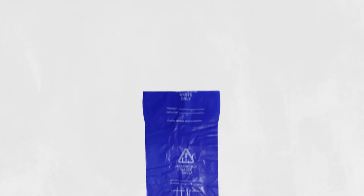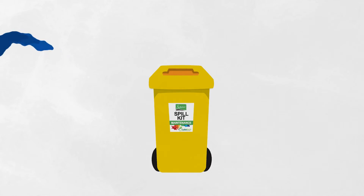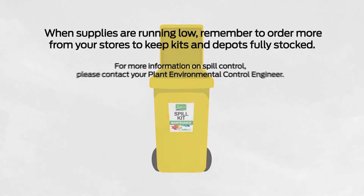Always place spent products in a secured blue hazard bag. Supplies running low? Time to order some more — get in contact now.